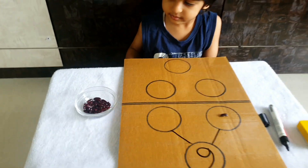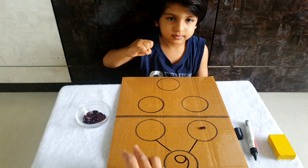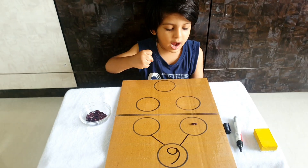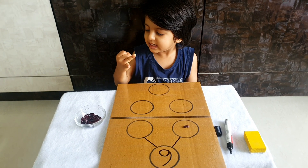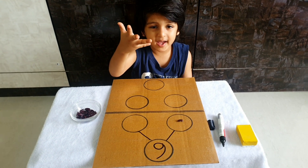How many more will you take and put here to make six altogether? Come on — after one, two, three, four, five, six. How many are those? That's five, okay.